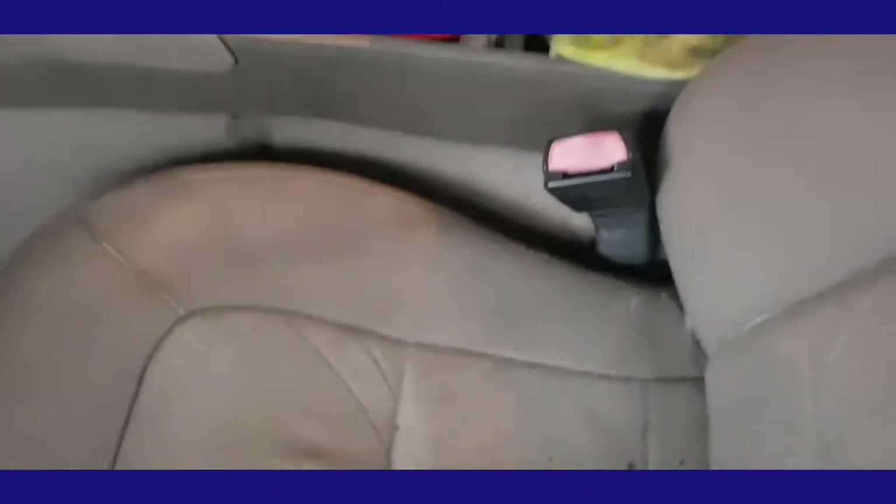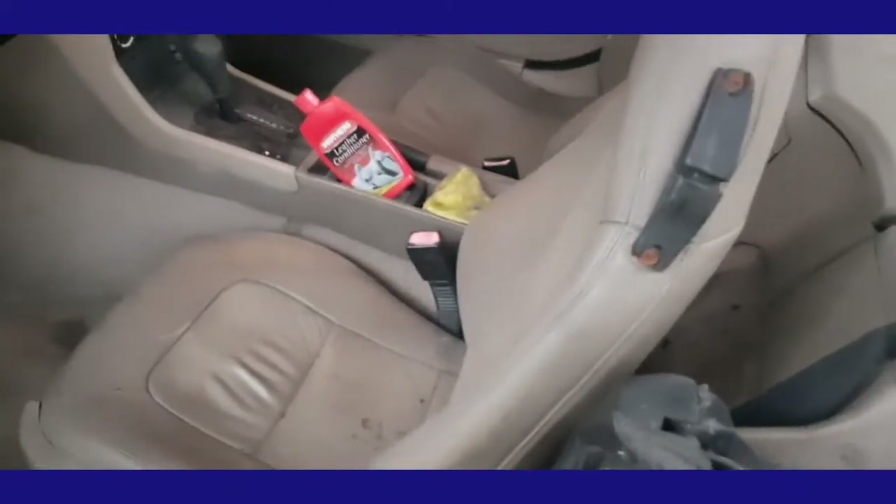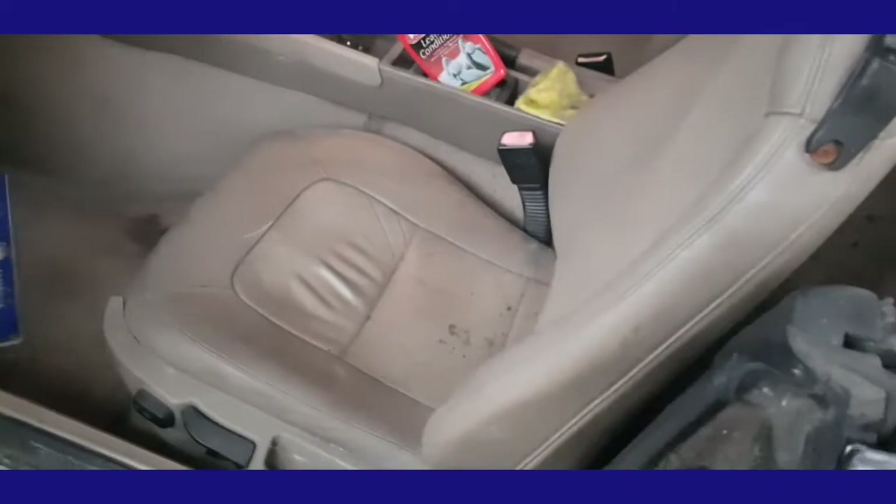Hi guys, Dr. Bruce here. It's been raining all day, it's a Saturday, so I thought I'd try and do the leather interior. It's pretty hard - not too bad, but hard. I've got some Mother's leather conditioner, and because leather is like skin, when you're hot going into a pool or ocean, you tend to suck up more moisture. So I'm going to try applying it with a steamer.